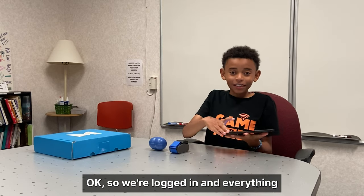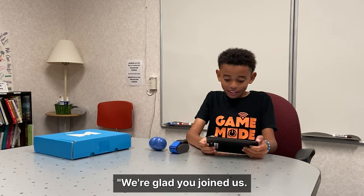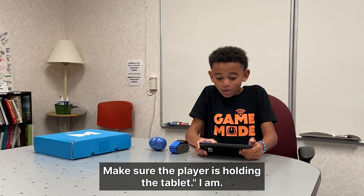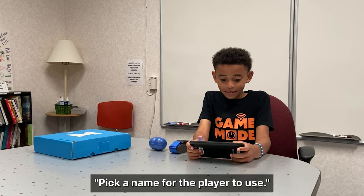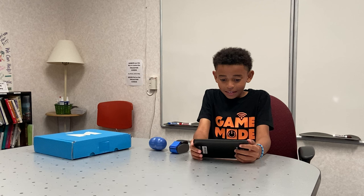So we're logged in and everything. Here's what it looks like. And it says welcome, we're glad you joined us. Now it's time to get the player started with Mightier. Make sure the player is holding the tablet. I am. Pick a name for the player to use. Destin. That's my name. Set name.